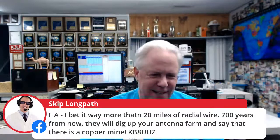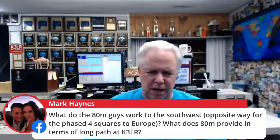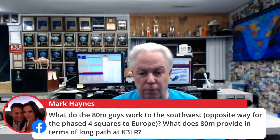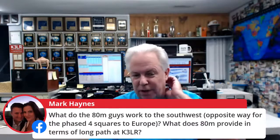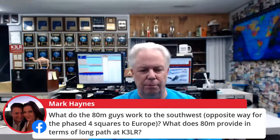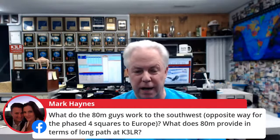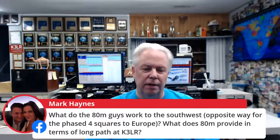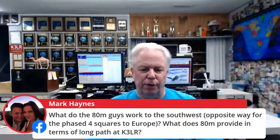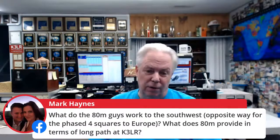Mark M0DXR asks what the 80-meter guys work to the southwest — opposite from the phased four-squares. During contests, we don't get involved much with long path on 80 meters. One of the best QSOs we had was actually bent-path to China, worked from the southwest. Andy N2NT did that during one of the CQ Worldwide Phone contests.